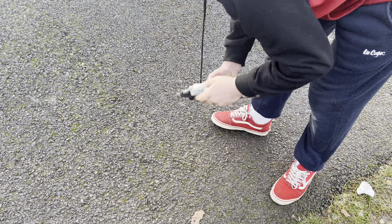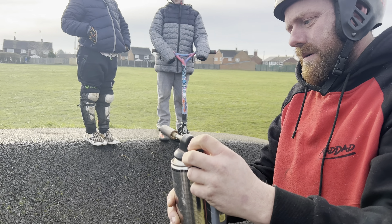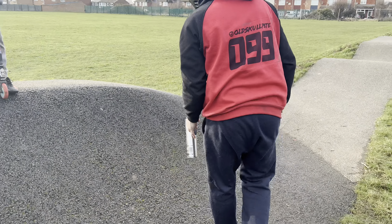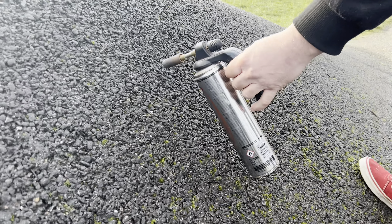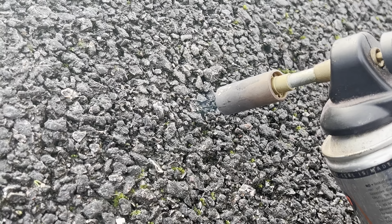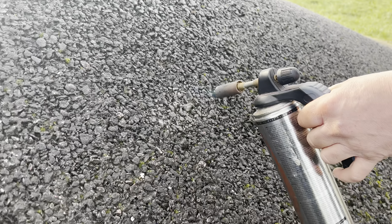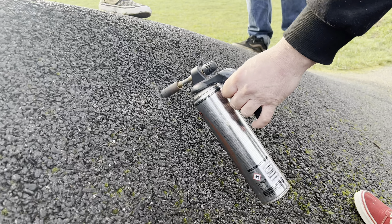A few moments later... That's better, isn't it? We're working, we're on. Right, now we're going to try and dry out the berm. It does actually dry it, but it could take quite a long time. It's getting very warm and I don't like tarmac anymore.